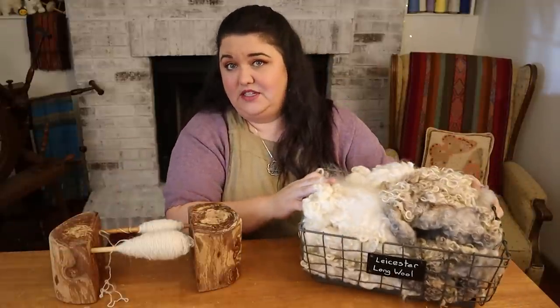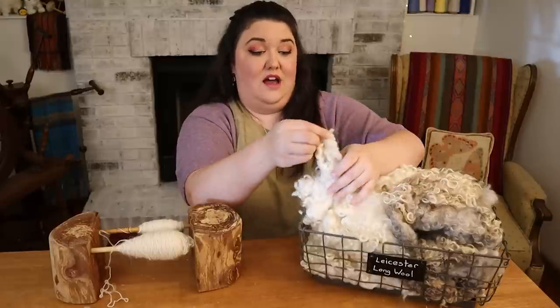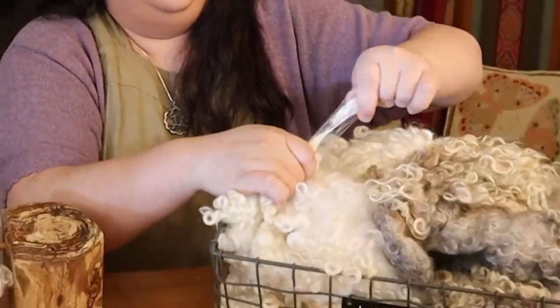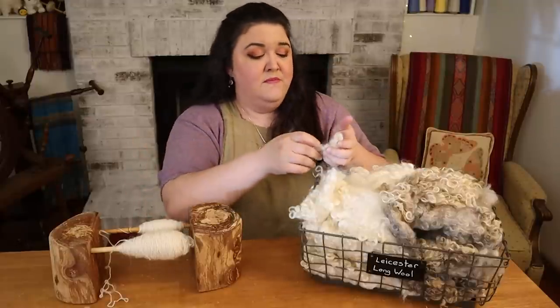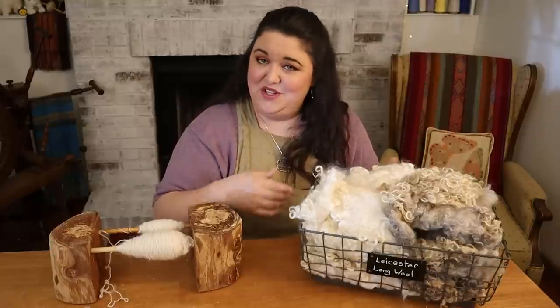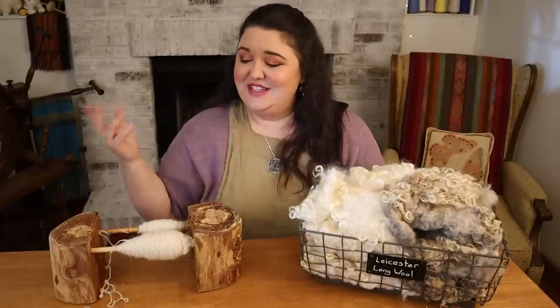The locks I'm going to use for this varifolder-inspired fabric are these Leicester Longwool locks. This is going to be really cool because it's going to look like all these locks are just kind of dangling all around. I can picture it in my mind — hopefully it turns out that way. While I'm weaving, I also want to give you some details about this really interesting fabric that will mimic sort of a pelt or fur, but it's lightweight, breathable, and woven.